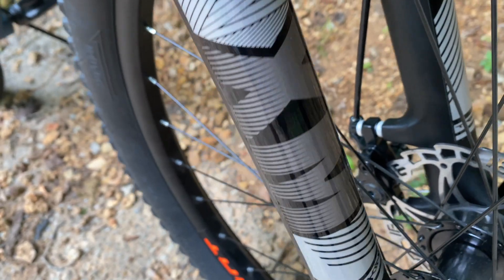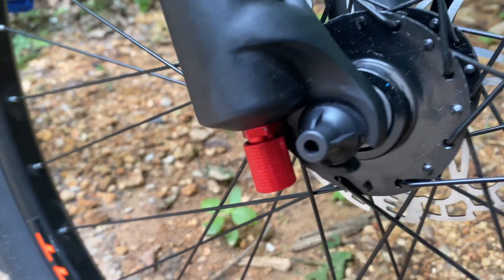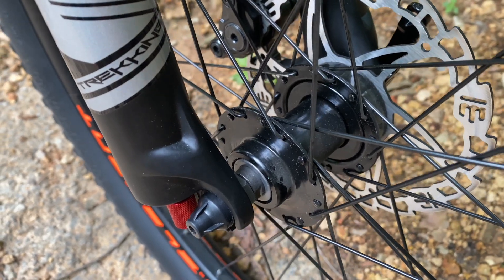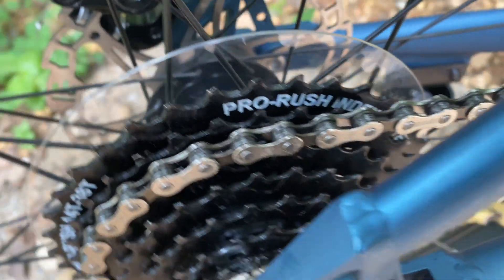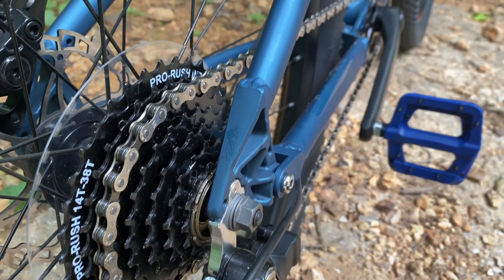Another benefit: it sheds weight. Being 4.2 pounds versus the 7.4 of the factory element, that's going to get the weight down to 37 pounds for Stage 1. I'm hoping that in Stage 2 I can ditch these hubs — my goal for Stage 2 is 32 pounds. For now I'm keeping the hubs and some other weighty parts like the ProRush drivetrain, which is okay enough that it meets my budget and performance needs for Stage 1.